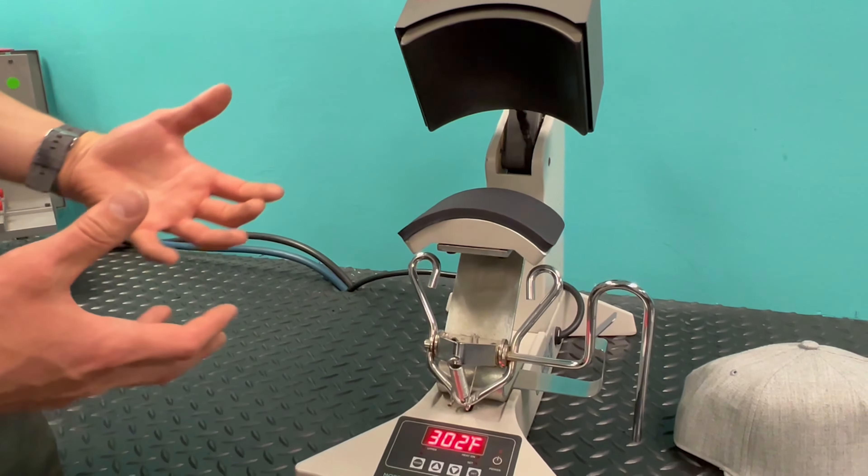At Insta, we're really well known for having incredibly even heat and pressure across the entire platen — that's one of the things we're known for. Most applications you're never going to be at 100 PSI; that's very rare unless you're doing something specialty. You're probably going to be at around 30 PSI, just light pressure, very easy to engage the machine.